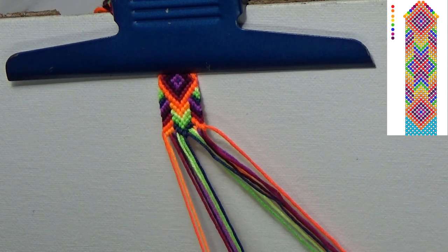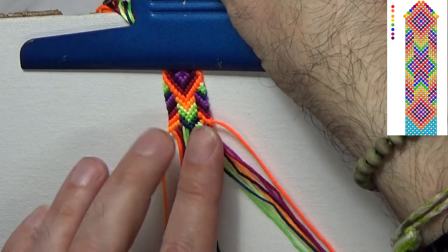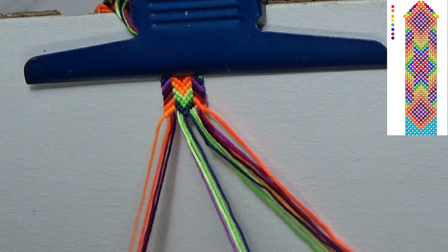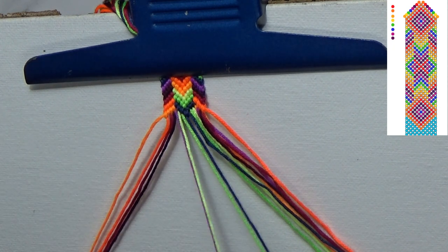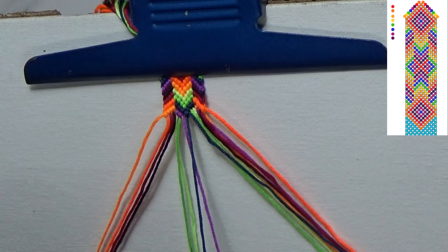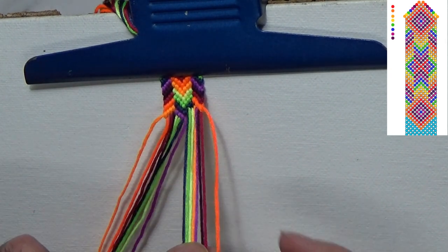I'm going to slide this up - it's not as great for the video, but it'll help keep everything in line because I can see this is trying to wander away a little bit. I at least want to get down to where we cross over and go the other direction, which is actually coming up rather soon.